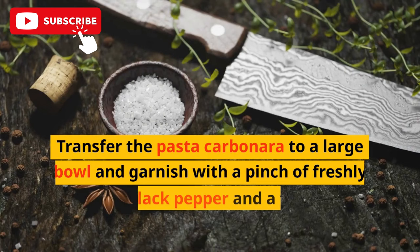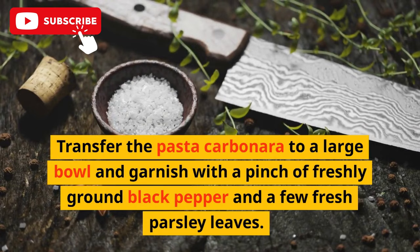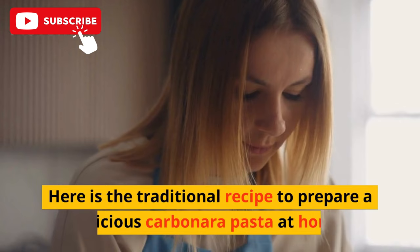Transfer the pasta carbonara to a large bowl and garnish with a pinch of freshly ground black pepper and a few fresh parsley leaves. Serve it hot and enjoy it with your friends and family. Here is the traditional recipe to prepare a delicious carbonara pasta at home.